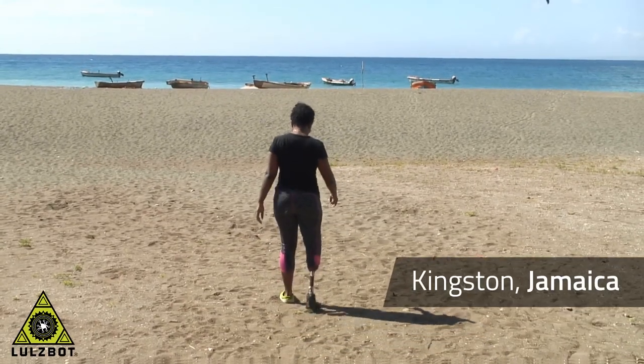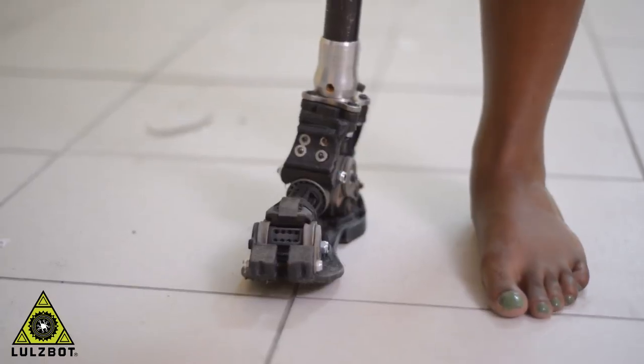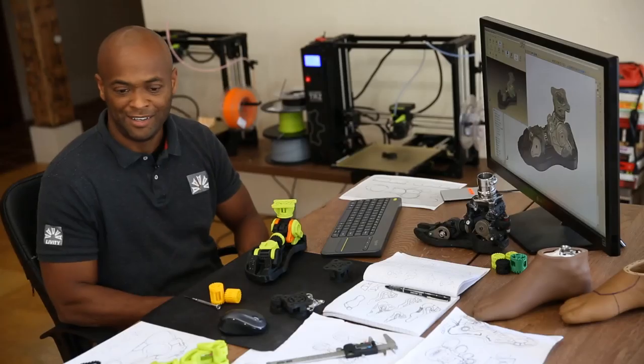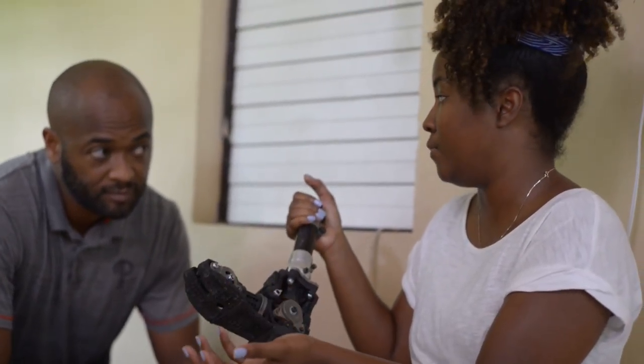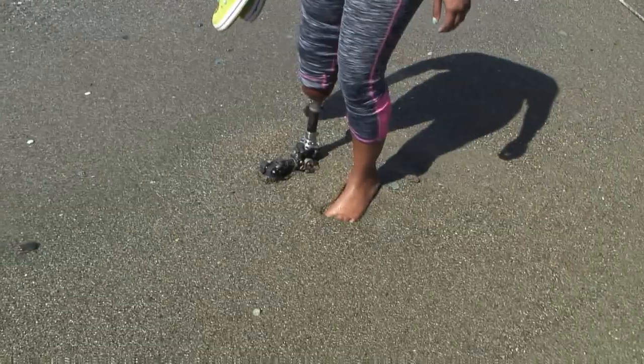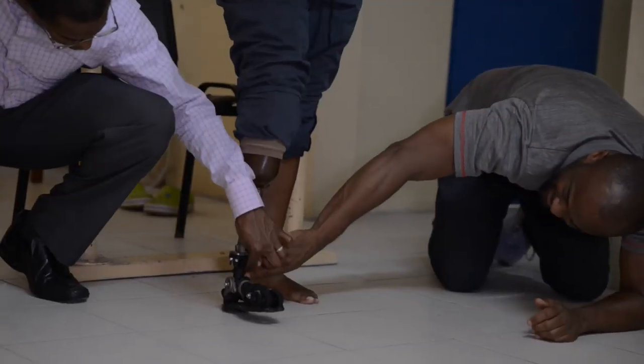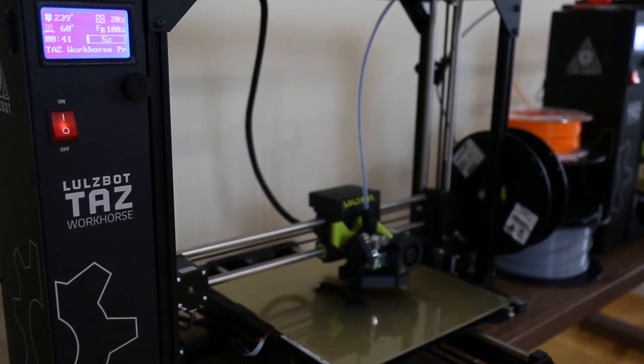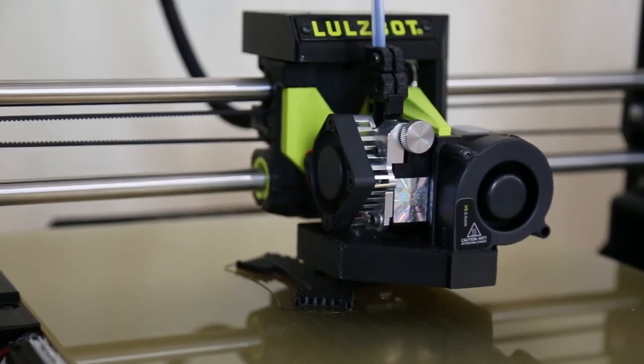The amputees are always surprised to hear that this is a 3D printed foot that has flexibility and is robust. They're like, this is kind of weird, but it's always a smile in a good way. As an engineer and as a human being, I enjoy that process — being able to provide technology or tools to someone that will enrich their lives. And without 3D printing, this wouldn't have been possible in a small country like Jamaica.